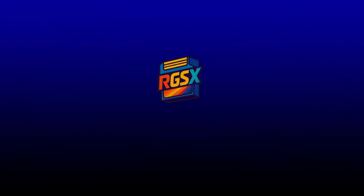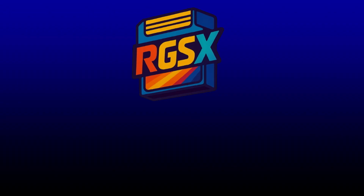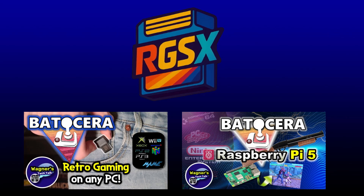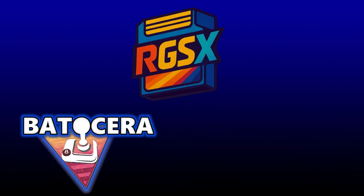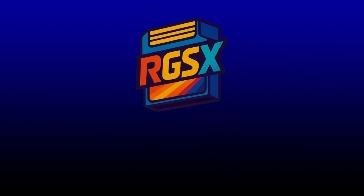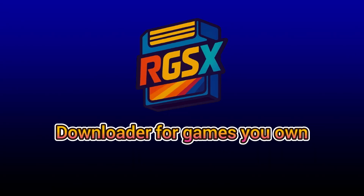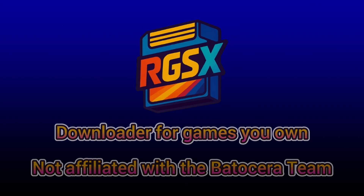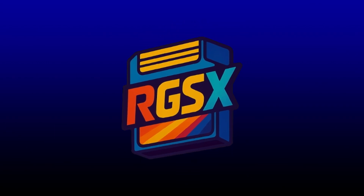RGSX is a retro game downloader written in Python and it can be added to your existing Batocera installation. If you don't already have Batocera installed, I have videos on how to set it up on both a PC and a Raspberry Pi, which I'll have linked in the description below. RGSX also supports Retrobat, however in this video we'll focus on Batocera. Keep in mind RGSX is an application that allows you to easily download and install games that you own. It is in no way affiliated with the Batocera team, and it's totally up to you if you want to use it and how you want to use it.